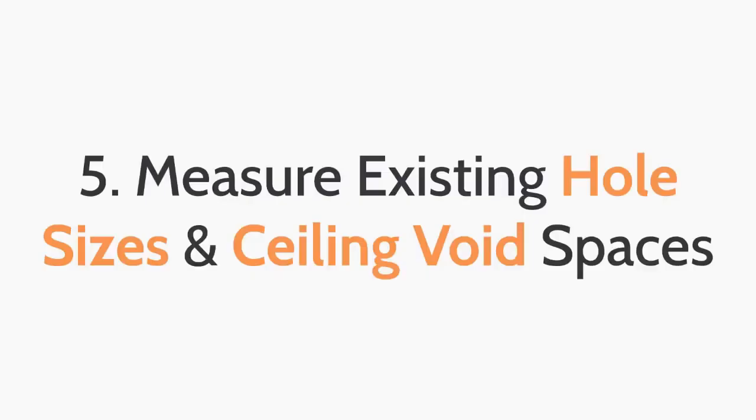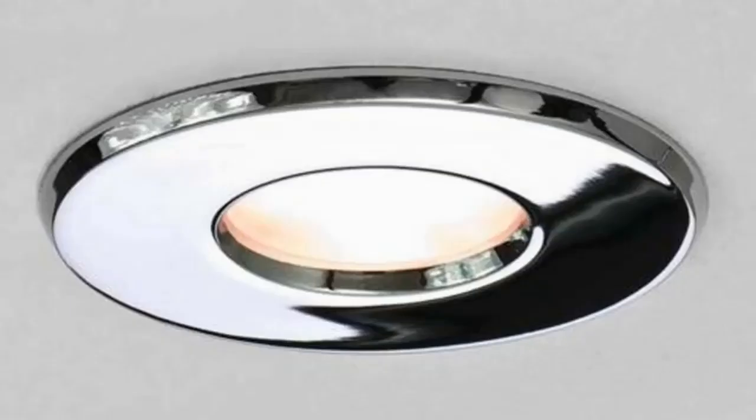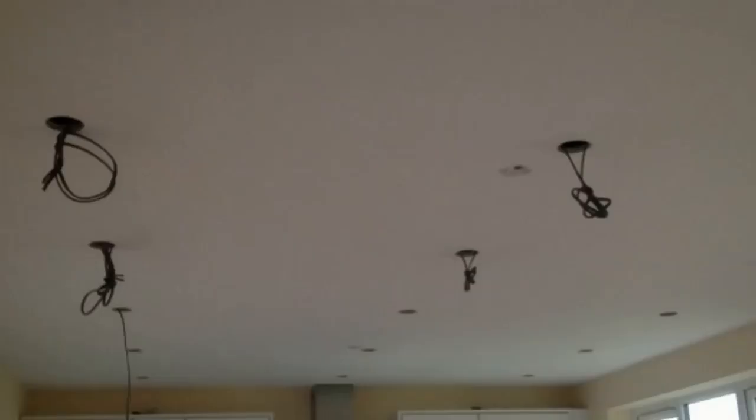The fifth top tip: measure existing hole sizes and ceiling void spaces. Make sure to check the dimensions of the down light you purchase and match them with your existing hole size in your ceiling.